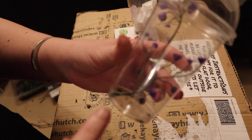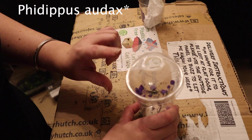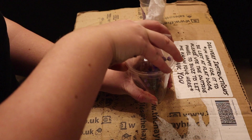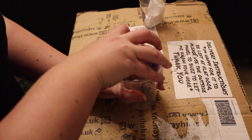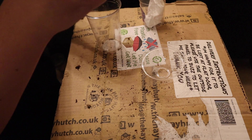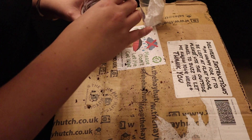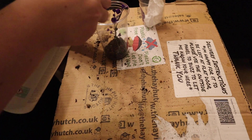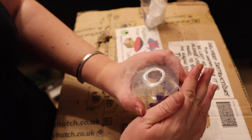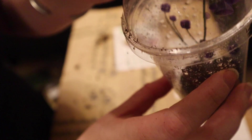I've got two spiders to rehouse - the Phidippus regius and the Phidippus audax, the regal jumping spider. I just need to put some dirt on the bottom and some springtails in there to help clean up any flies. It doesn't have to be a big amount of dirt - it's just something to help with the humidity for molting. This is my little one, Pluto. She's got some soil, a plant, and her little nest up the top.